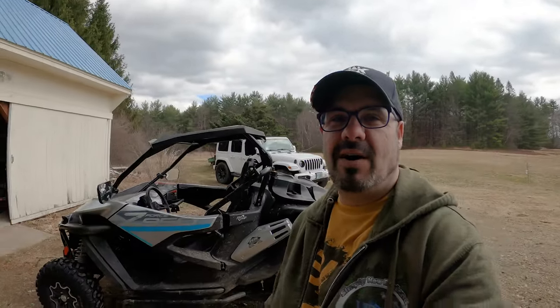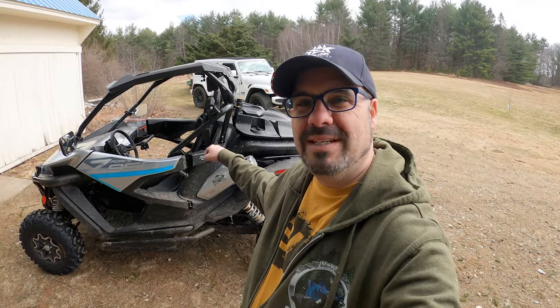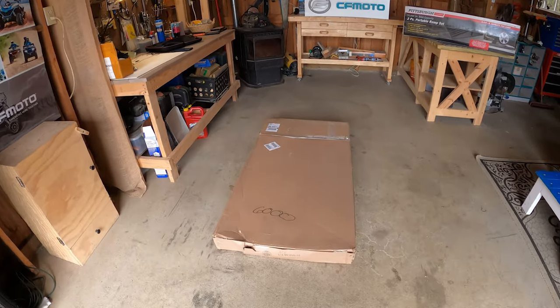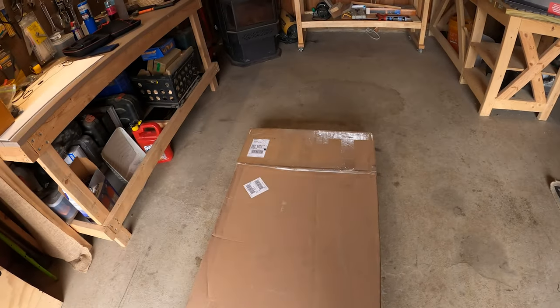Hey guys, Aaron here from Simply New England. Welcome back to the channel. It's definitely been a while since I've done an install video, but today we have a special install on the 2021 Z-Force 950 Sport. As you can see, I am wearing some gear from Three Star Industries — they were kind enough to send me the shirt and the hat, and not only that, but let's get on in here in the barn. These guys also sent me a package, and in this package is something I am extremely excited about.